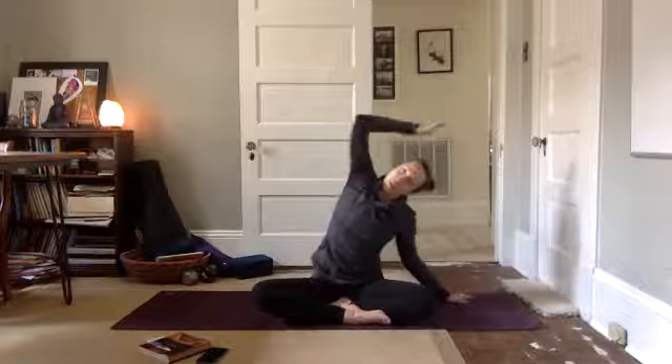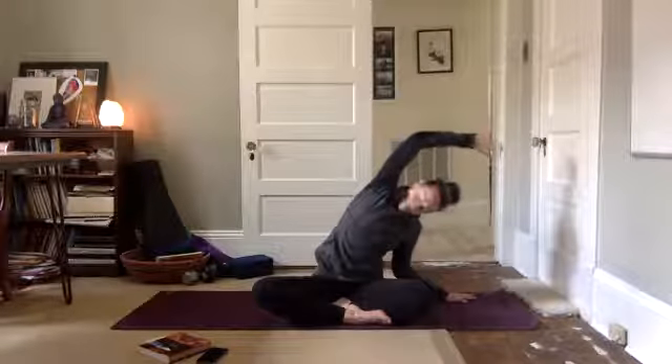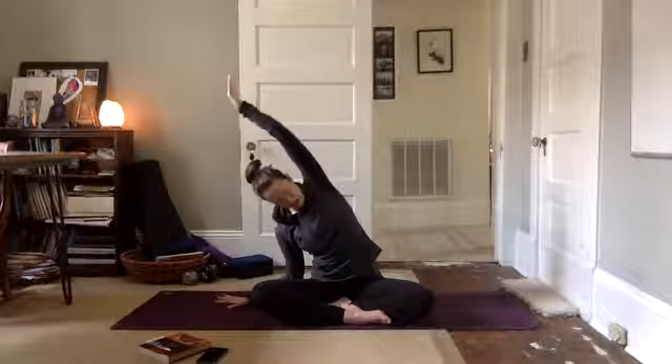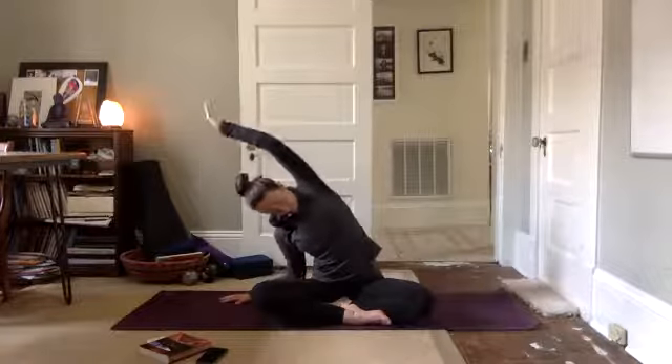Look forward, unwind, plant your left hand down, right arm up and over. Reach through those fingers as far as they'll go. Reach, reach, reach. Come back to center, plant your right hand down, left arm up and over. And come back to center.